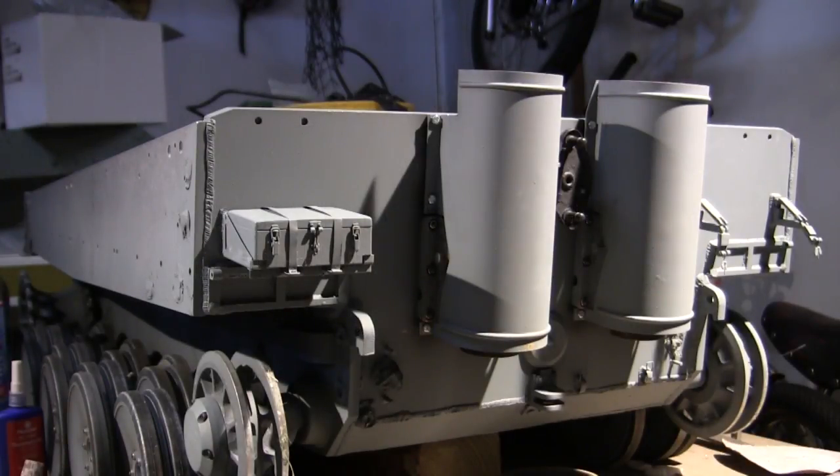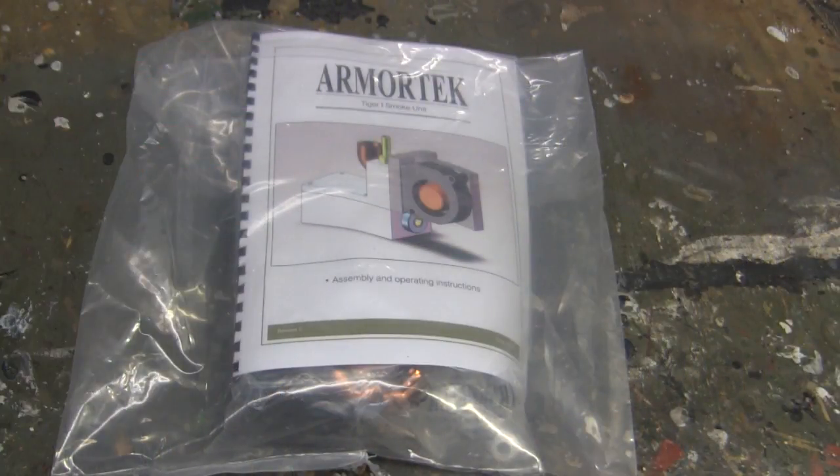Hey everyone, this is John from EastCoastArmory.com. I'm here today with this project update video for this 1/6 scale radio controlled Armortech early production German Tiger I. Since the last video update, a lot of progress has been made to the rear hull area and we'll be going over all of these details and mods in this video. Starting with first the tank smoke system.